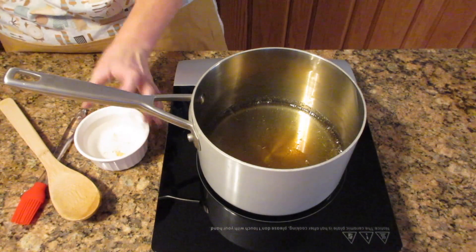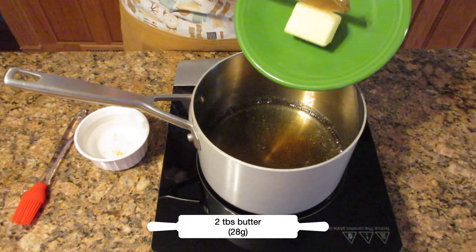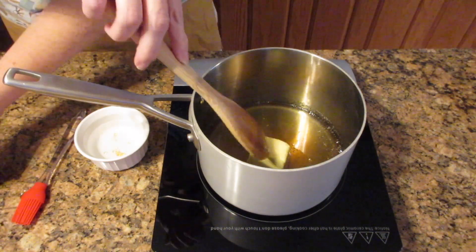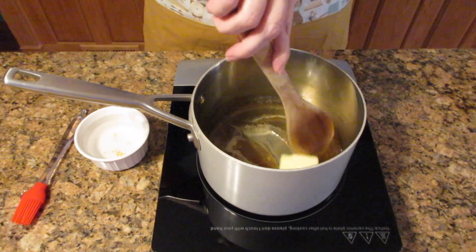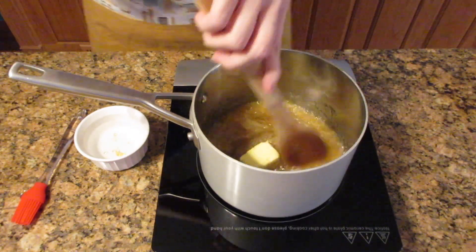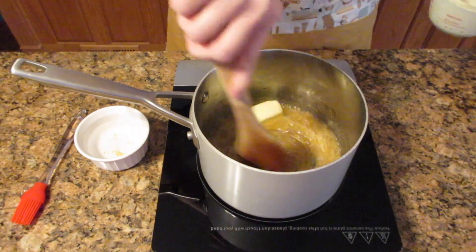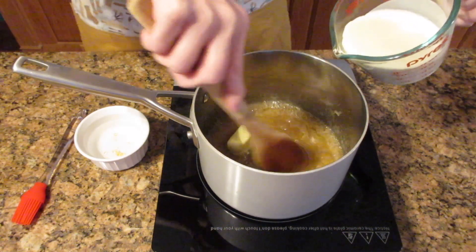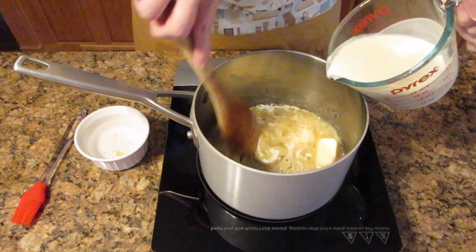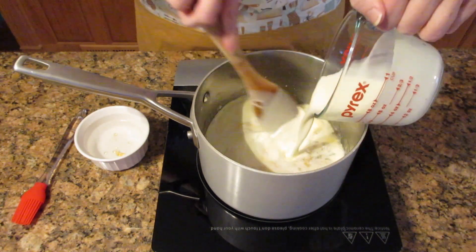Add in two tablespoons of butter — 28 grams — and then start stirring it immediately. Take care when adding the butter and step back a little bit because sometimes it can spatter and splash on you. Stir it in, then add three quarters of a cup of heavy cream slowly, or 180 milliliters. If you're not using salted butter, add a half teaspoon of salt or 2.5 grams. Stir constantly and slowly to avoid temperature shock — if you shock the temperature too much, it will cause the caramel to split and be oily or grainy.